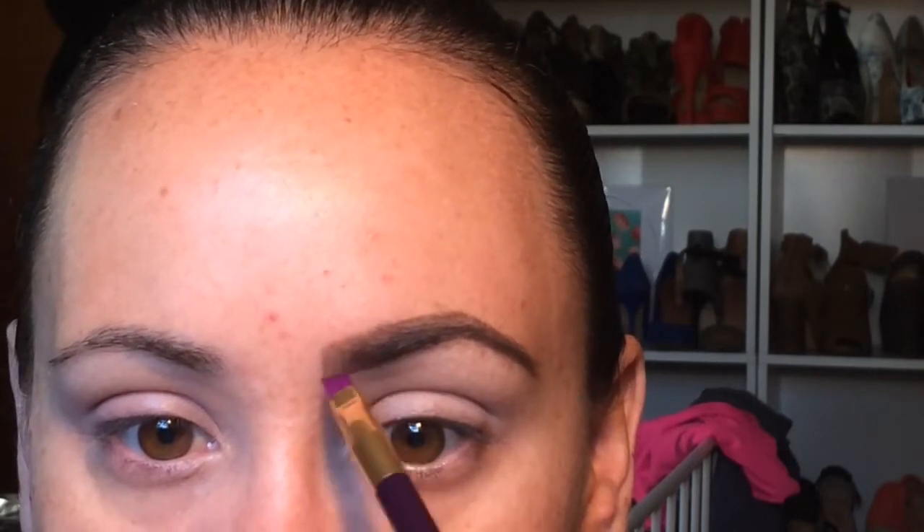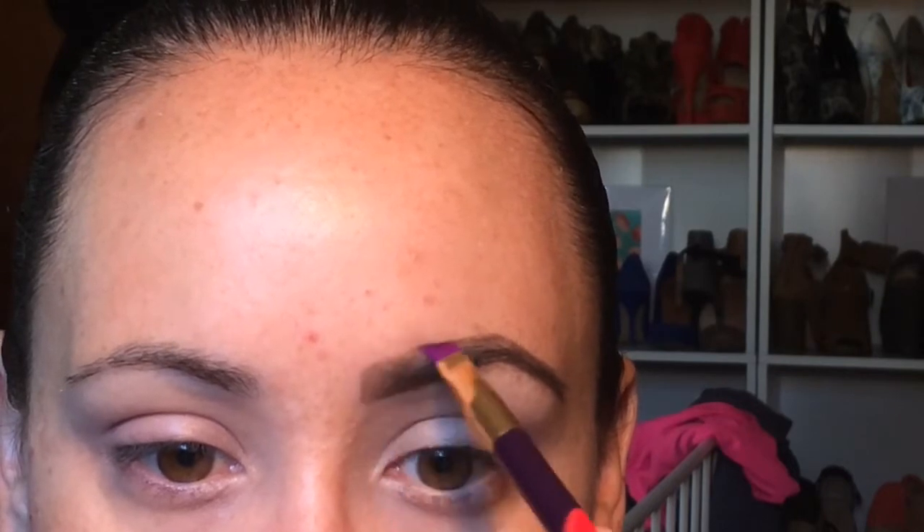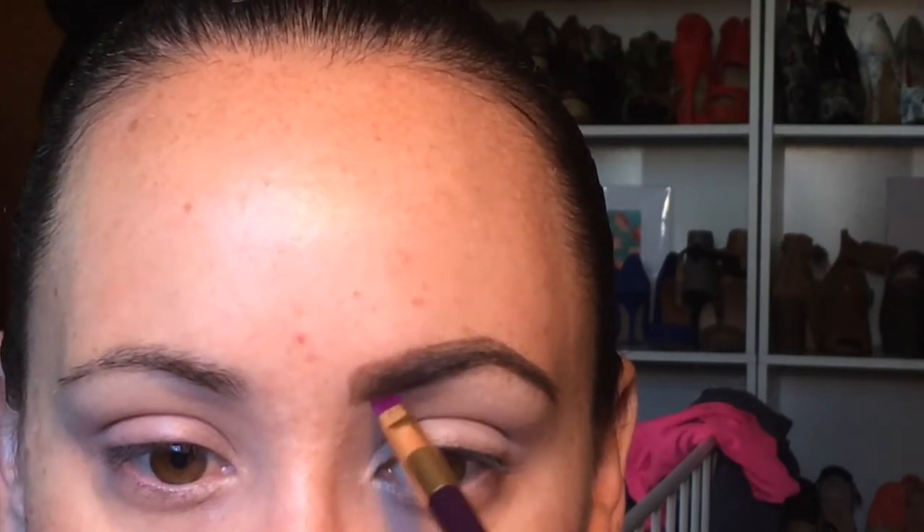Then I will take my e.l.f. brow kit in the shade Dark, and I will use my Sonia Kashuk eyebrow or liner brush. I go into the powder and use that just on the inner part of the brow, and then blend that again with my spoolie.